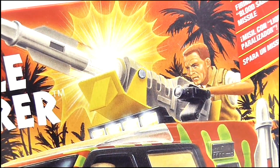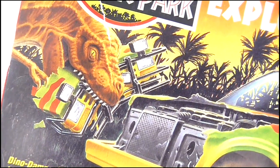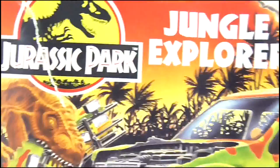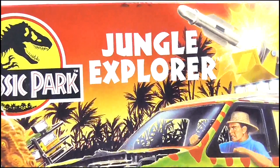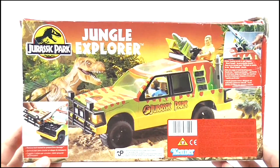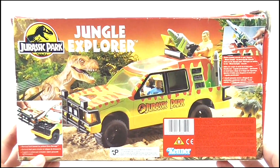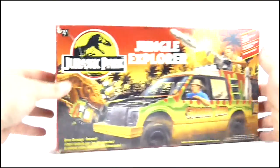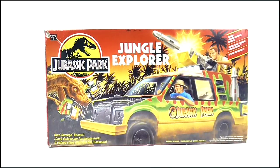Yes, blood sample missile — more on that later. It also shows off its other feature: the dino damaged bonnet with the T-Rex chomping away at the broken off piece. And of course we get the great red and orange sky with the black palm trees in the background. I think this just looks great. The back of the box recreates that image on the front with the actual car and figures next to it, and expands a little on its various features. But that's enough about the box — let's open it up and take a look at the vehicle itself.